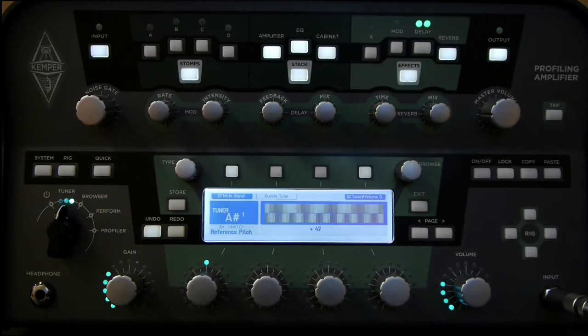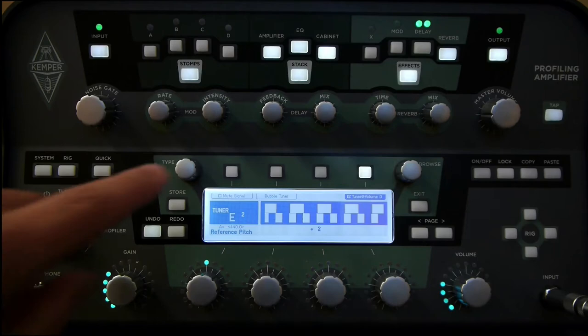We'll start with the mute signal. The mute signal controls whether the audio path goes through when the Tuner is enabled or not. I can enable it so that I can do silent tuning, or I can disable it so that I have audio signal while I'm tuning. At the moment I'm muted, so when I turn the volume up and the Tuner comes on, there's no audio path. I can hear the string here but there's no audio coming through the speakers. If I disable that, now I have Tuner and audio path at the same time.